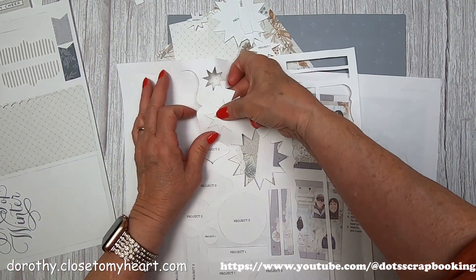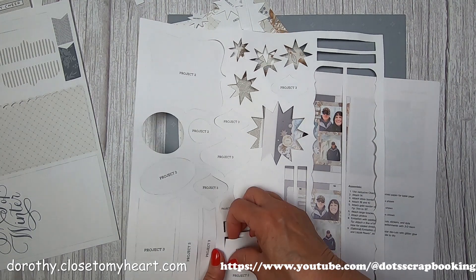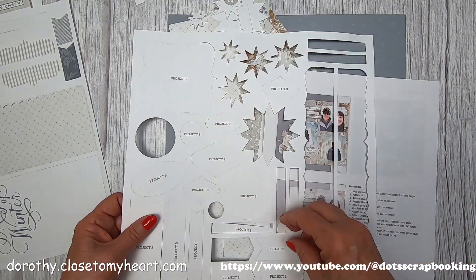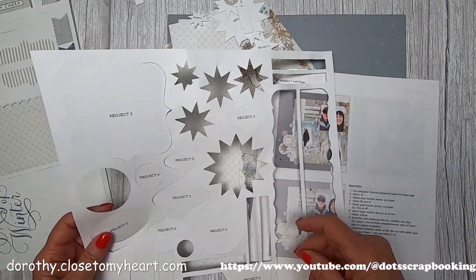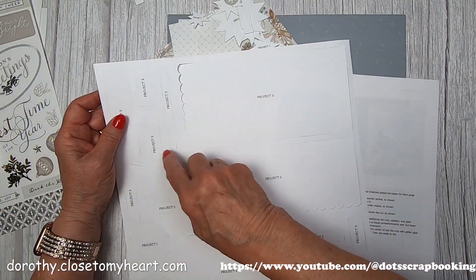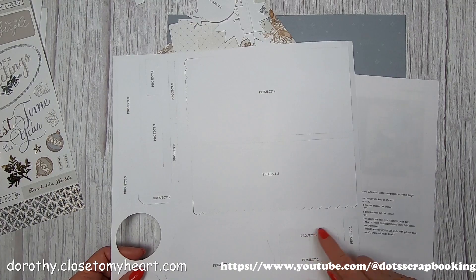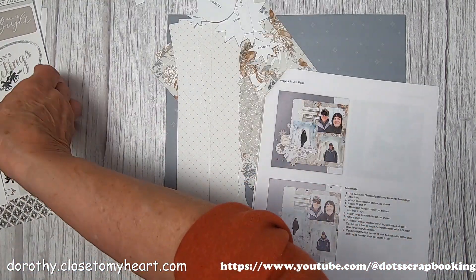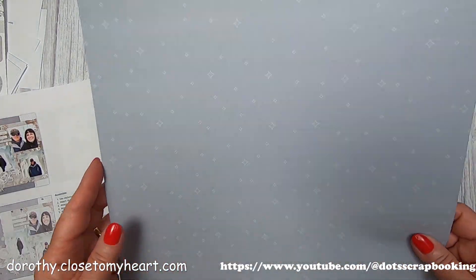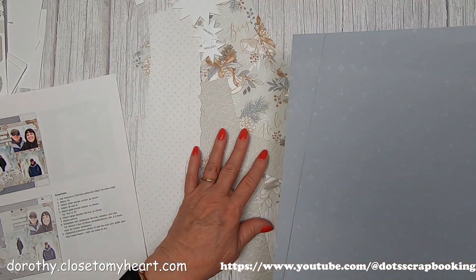I'm pulling out all my Project One pieces - there are lots of little pieces, journaling strips, all sorts of stuff. I'm going through and saying project one, project two as I go so I don't miss any or leave one in that I'll be looking for later. Maybe I'm getting older, but it helps me to not miss things.